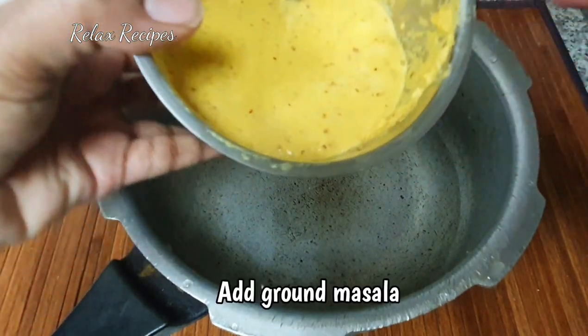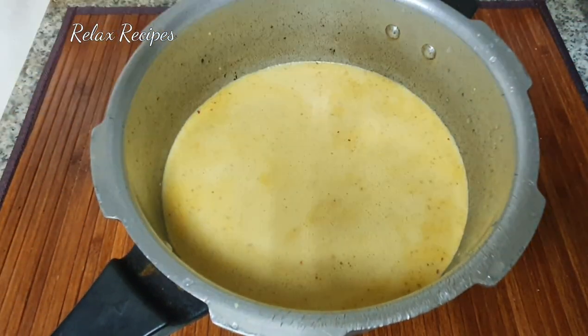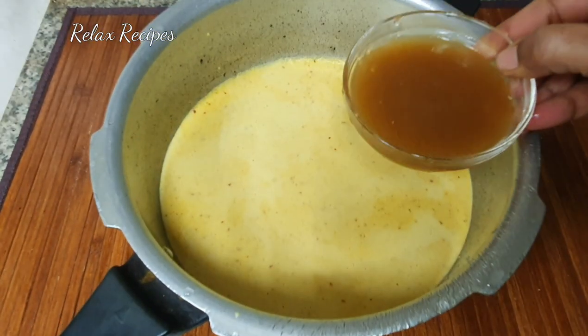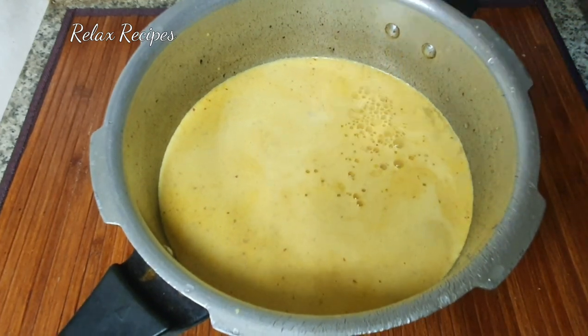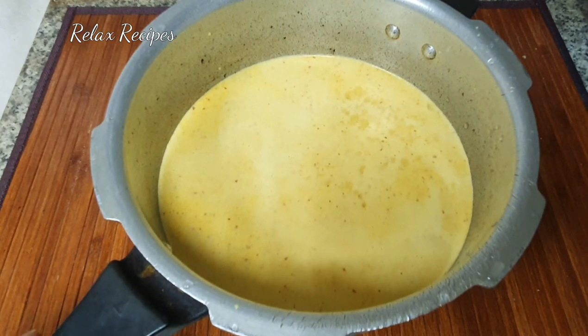Let's put the masala in this one. Put a small apple in a small bowl. Let's put it in a small bowl.